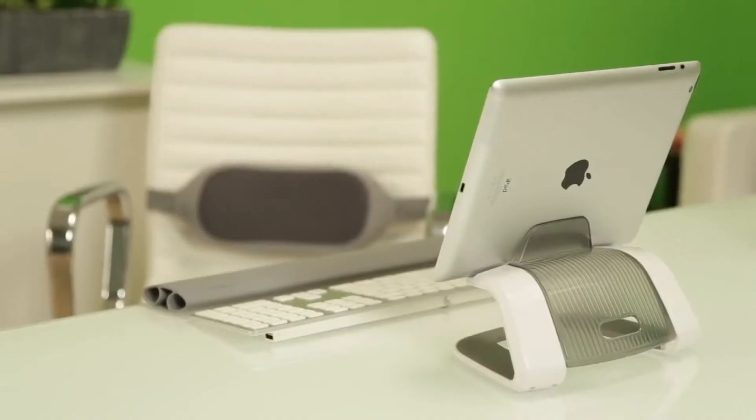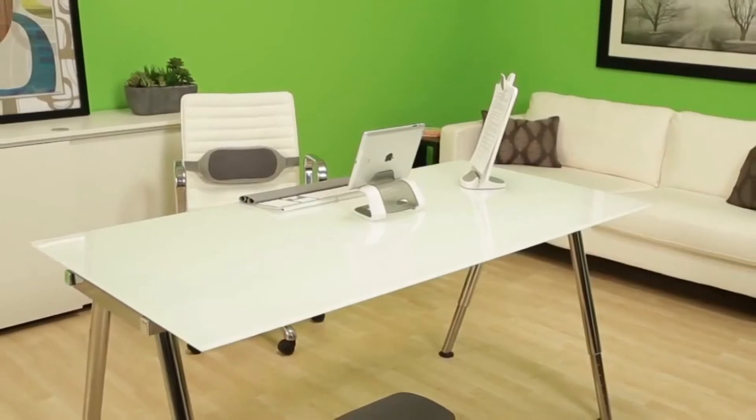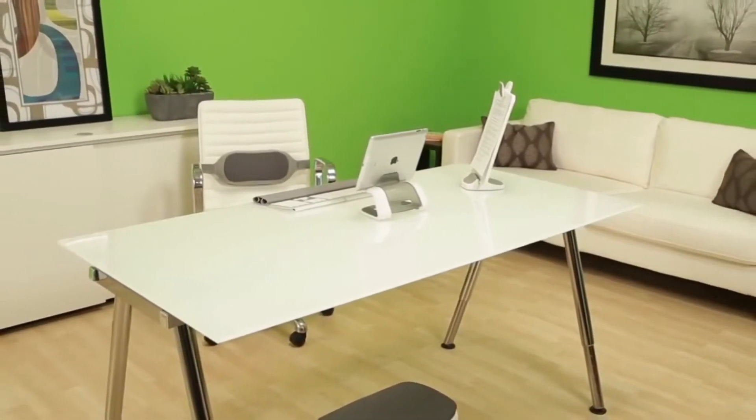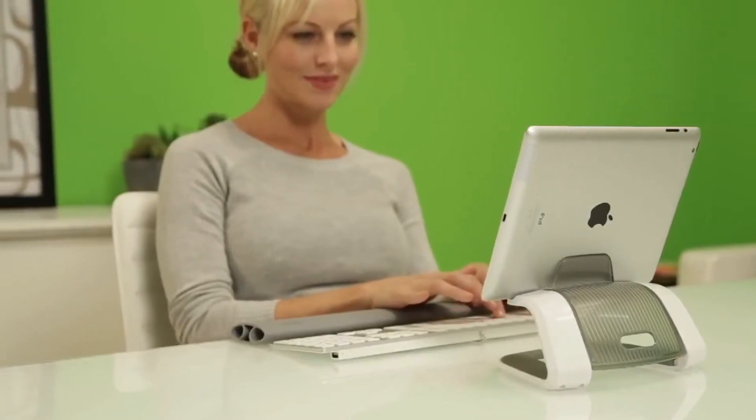And finally, if you use a tablet at your desk, the iSpire series tablet lift is the perfect accessory. The tablet lift elevates your tablet device for a more comfortable viewing position when using an external keyboard.